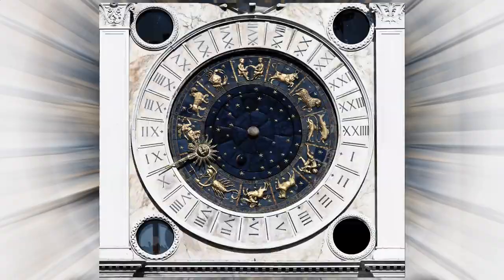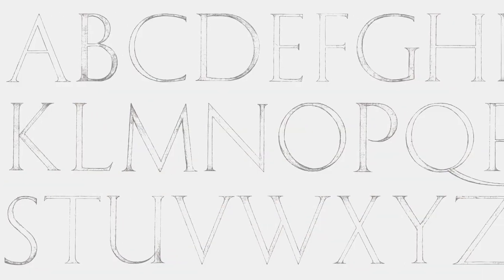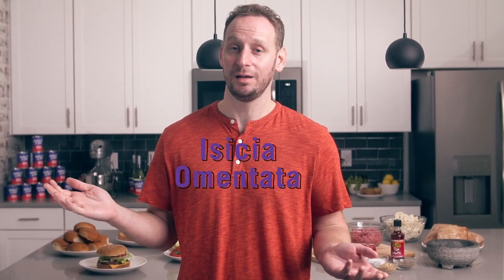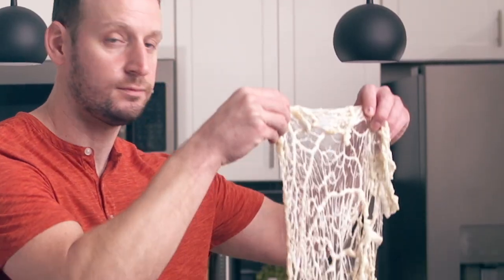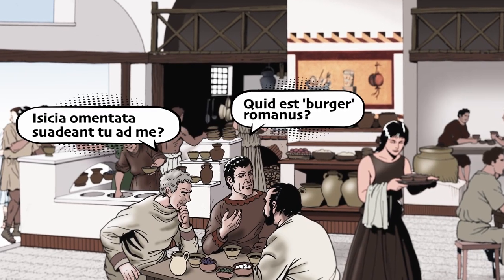The Romans are well known for their many innovations during their reign. They built a coliseum, created a calendar, crafted one of the first sewer systems, and made complex roads and an alphabet we borrowed from. But let's focus on one of their more important innovations: the burger. A Roman burger — Isicia Omentata, minced meat and caul fat. The term burger is actually fairly modern.